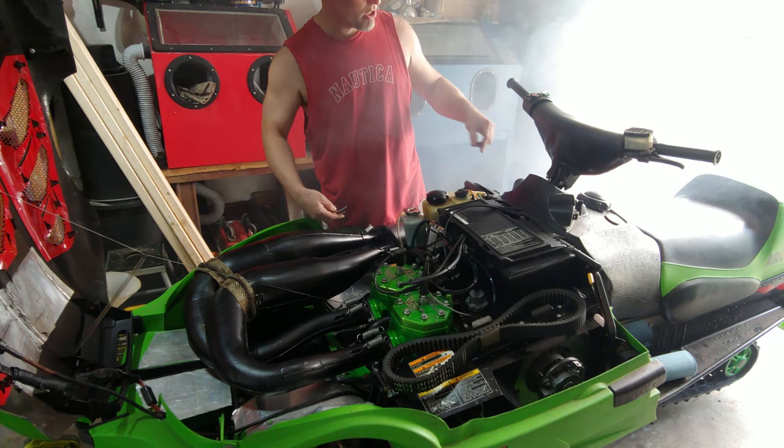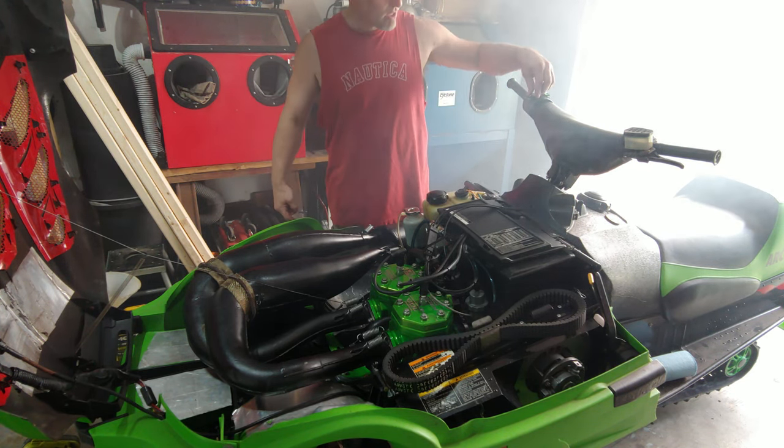So that means it's up in the switches - be it a key switch, tether switch, or the start-stop switch.